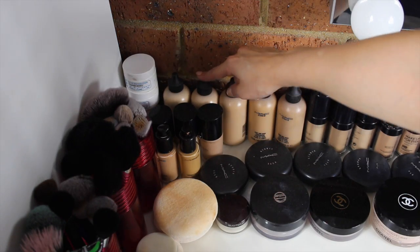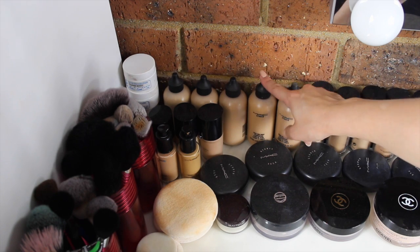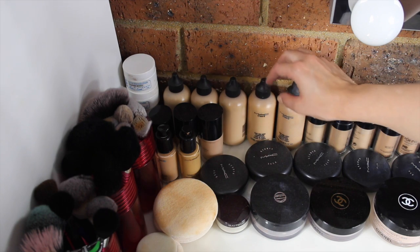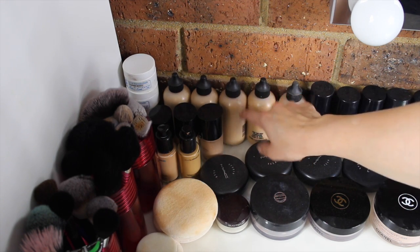Over here I have five MAC Face and Body foundations. I think these are a staple in everybody's kit — everyone should have them. I think they are so universal and just amazing. I also use these as my daily foundation lately.